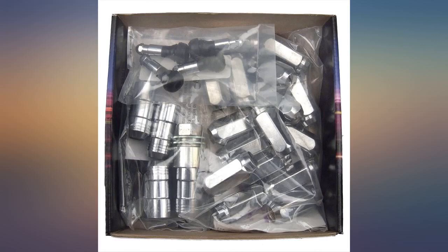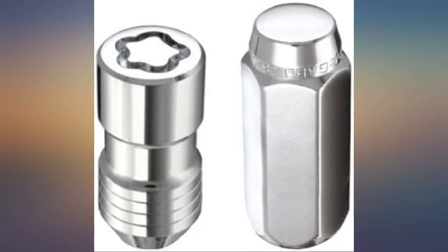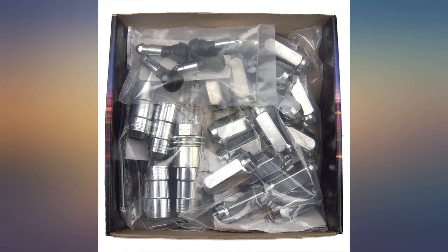They came in a sealed bag inside the box. You can see texture in the metal that looks like pits in the chrome. I wiped each one down with my t-shirt until it was shiny enough and then installed them. It took wiping 15-plus lugs to notice the start of a brown smear on the green shirt. If they rust within the next year, I'll update my review.